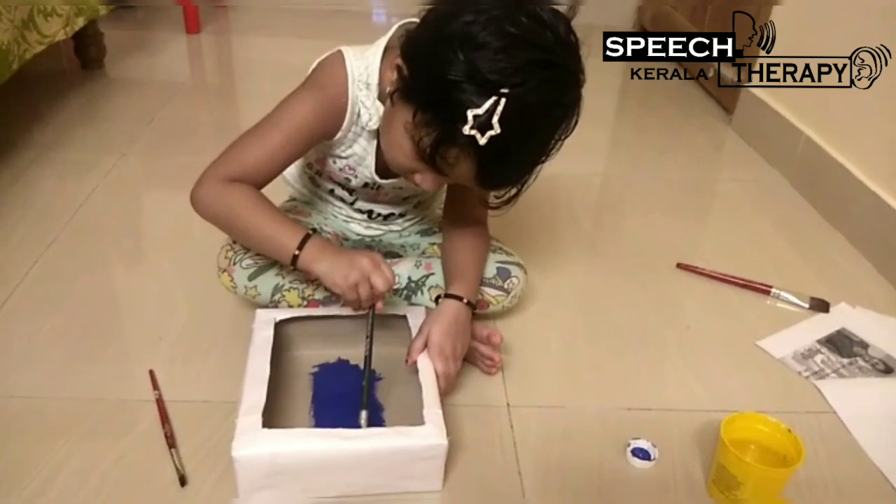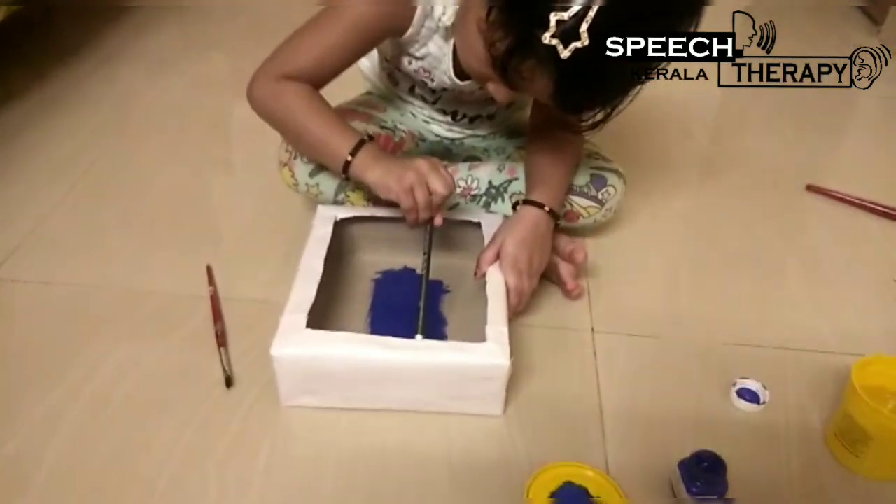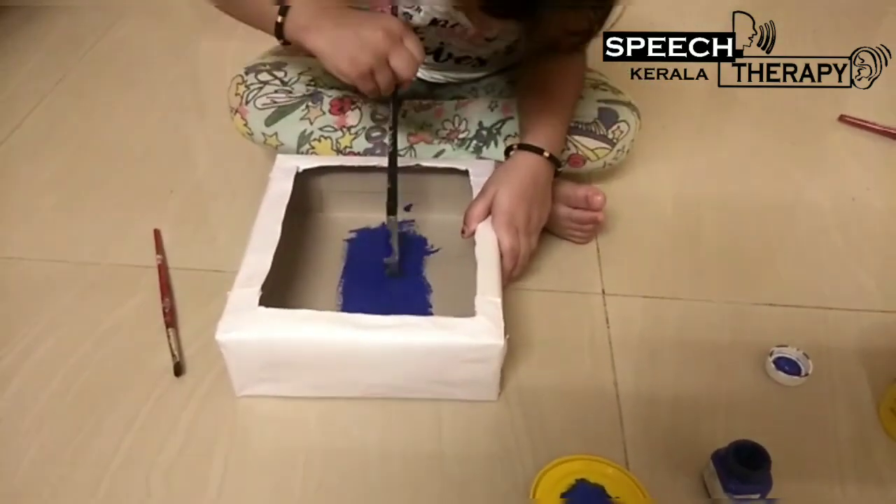We'll cut it in our box. While we're going to have a box, I'm going to have a box. We need a box. We'll cut it in our box. I'll cut it in our box. Okay, please fill it.